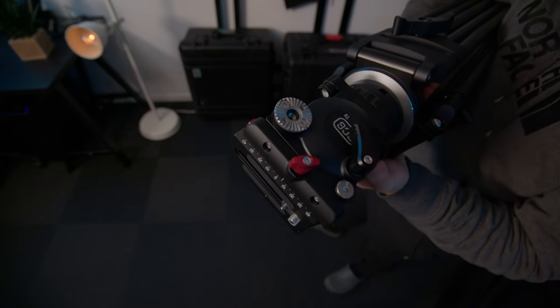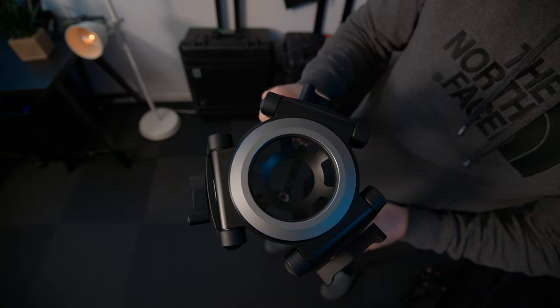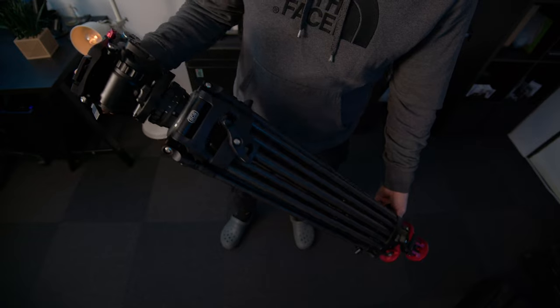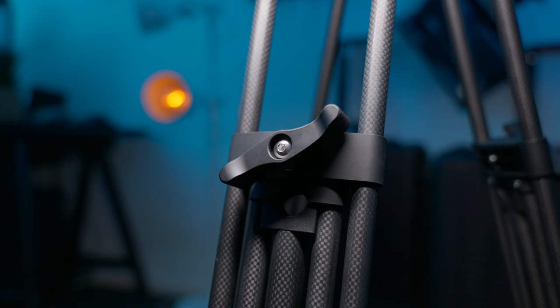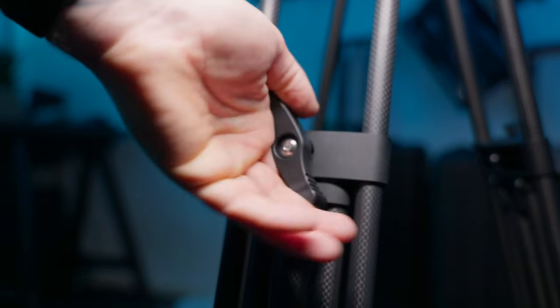The tripod itself feels extremely well made. It is entirely metal — there is very minimal plastic on this tripod. The legs are carbon fibre, which is very important as every single pound adds up when it comes to a tripod. I also really love the locking design on the legs. They are a full metal construction and kind of oversized, so you can get your hand around them to get them nice and tight really easily.